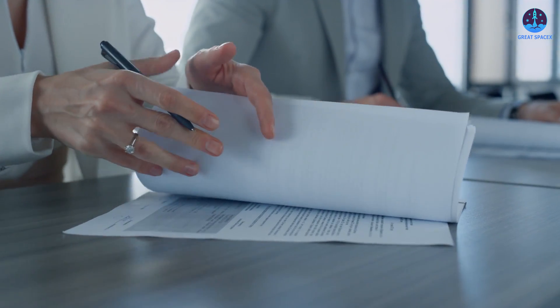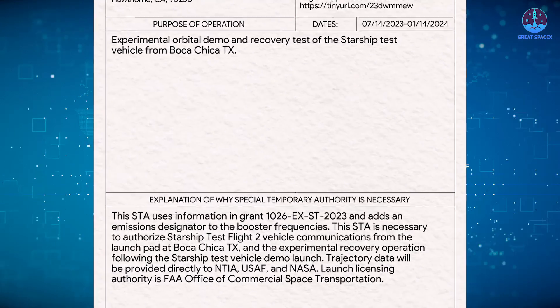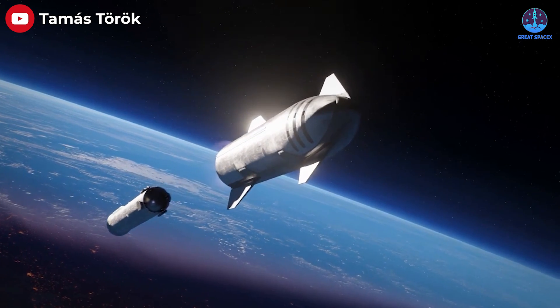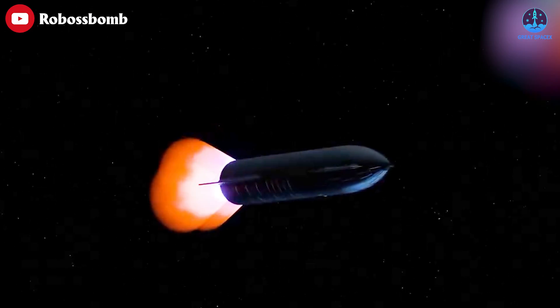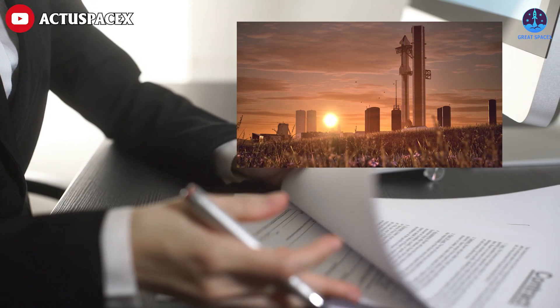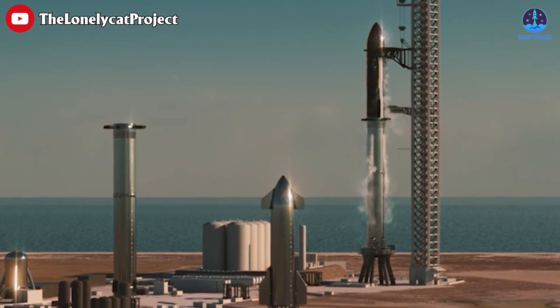SpaceX still targets August for the next Starship launch. The company recently received a permit from the Federal Communications Commission for operation as soon as July 14th through January 14th, 2024. According to the FCC application, the mission will involve the launch of the full Starship vehicle including the Super Heavy booster and Starship upper stage from Boca Chica, Texas. The Super Heavy booster will fly back to the Gulf of Mexico, touching down 495 seconds after liftoff, while the Starship upper stage will achieve orbit before landing in the Pacific Ocean northwest of Hawaii around 90 minutes after launch. SpaceX must still obtain a license from the FAA's Office of Commercial Space Transportation before launch.